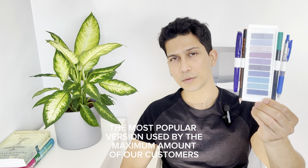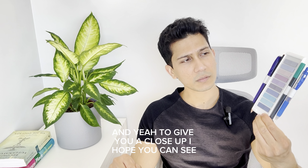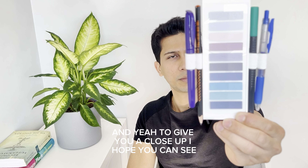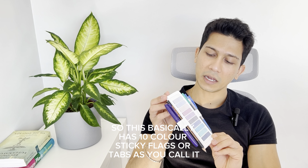To begin with, this is BookMate Max, the most popular version used by the maximum amount of our customers. This basically has 10 color sticky flags, or tabs as you call it. It has two pen loops on each side so you can hold your pens and pencils. The outer loops on both sides can also fit large, thicker highlighters, like the one over here. The inner loops are slightly smaller to accommodate thin pencils or pens which are thinner than regular ones.